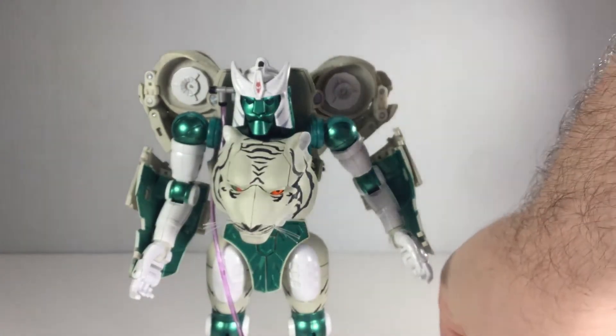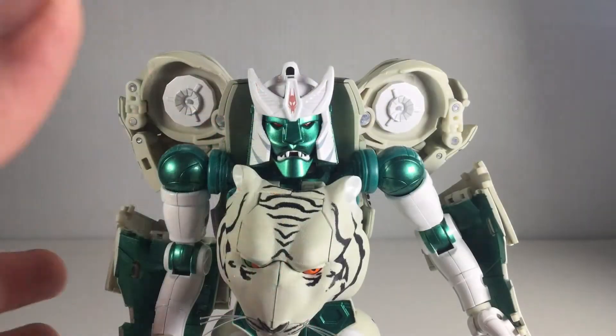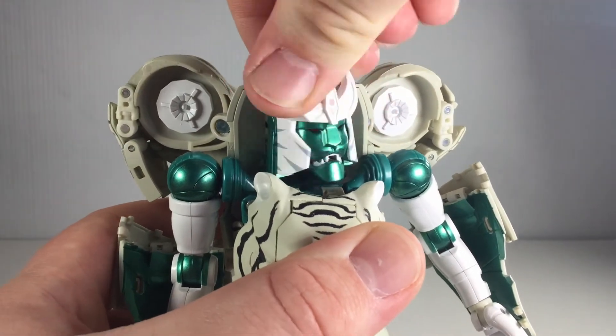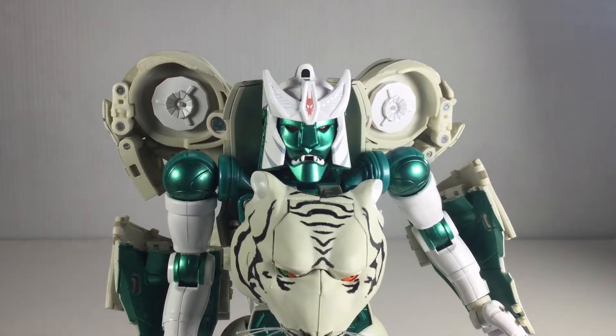The last thing being what I brought up in the beast mode — flight stand. This guy does feature light piping. It's clear — there's a big clear area that does shine through pretty well with the red eyes. Not much to it, but it's pretty neat.